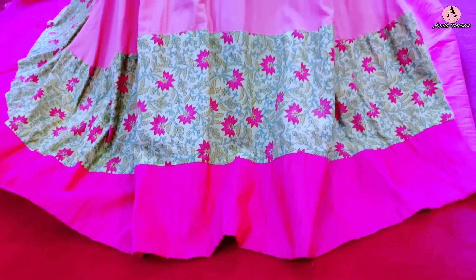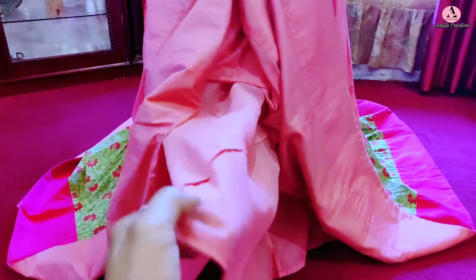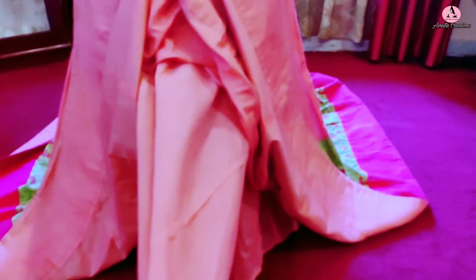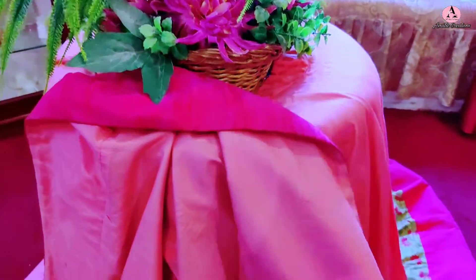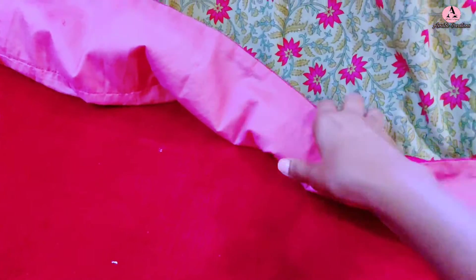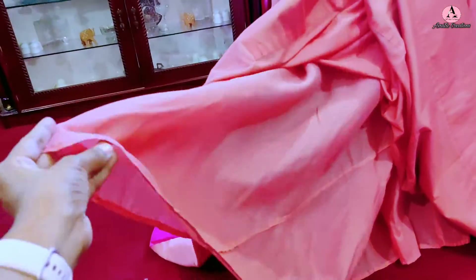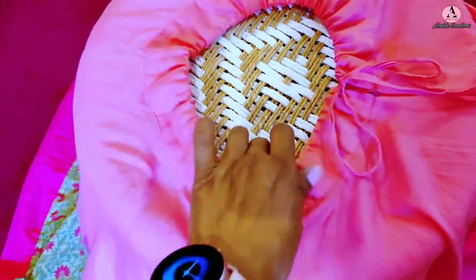अब बात करते हैं उस surprise trick की जिसका मैंने starting में mention किया था। इस लेंगे में मैंने can-can नहीं लगाया है और फिर भी यह बहुत flary और bouncy है। सबसे पहले cotton fabric की वजह से लेंगा bouncy बना है और quantity मैंने ज़्यादा ली है इसलिए काफी flary बना है। Second और सबसे important trick ये है कि लेंगे के bottom में cotton silk fabric लगाया है और उसके अंदर fusing material लगाया है, जिससे bottom में थोड़ा भारीपन आ गया है और flare bouncy हो गया है। नीचे better quality की cotton lining भी लगाई है — cotton lining लगाने से भी लेंगा थोड़ा फूला-फूला रहता है।